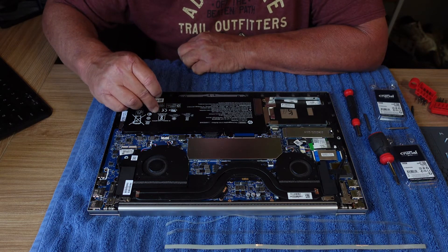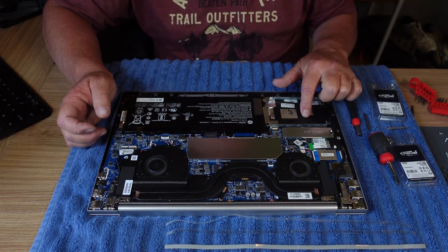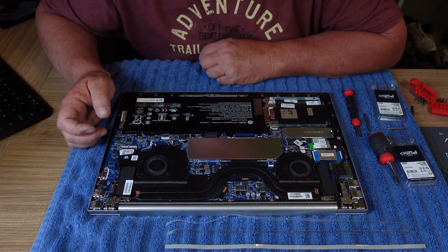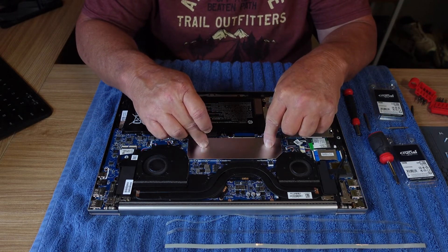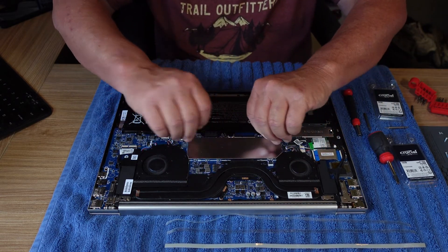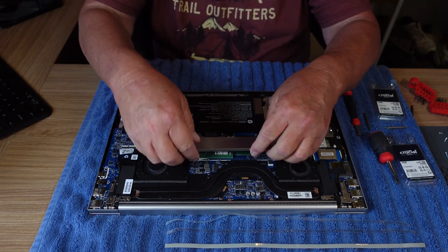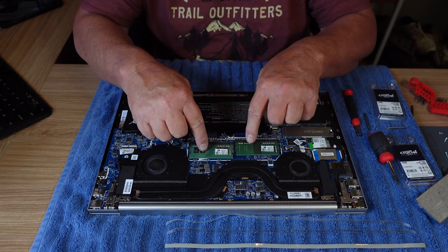Here's your battery. This is where you would put a secondary hard drive, if you want to. It's a lot cleaner inside than I thought it would be. The memory is under here, so I need to get this off. I believe it snaps in as well.